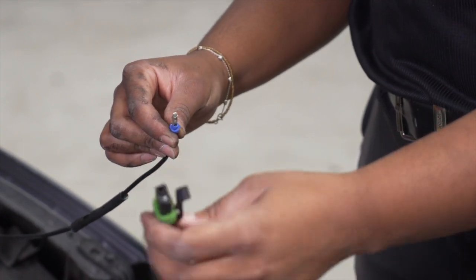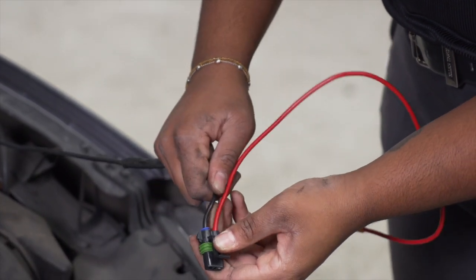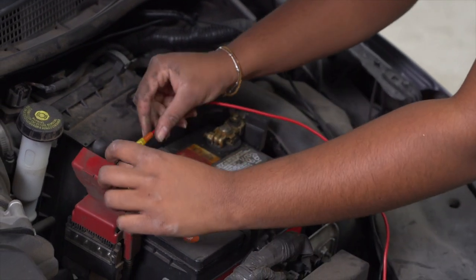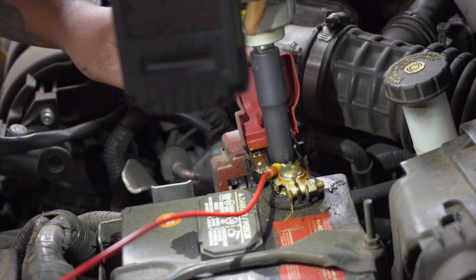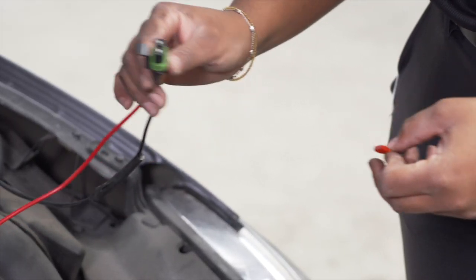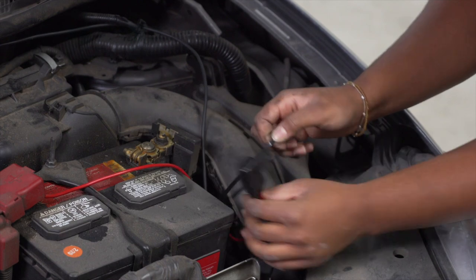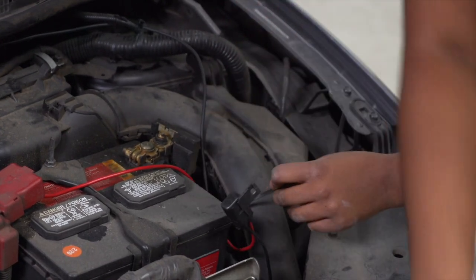Now we're going to connect our fuse holder to our power cord. We're going to remove our nut on the positive post using a 12mm socket. Then we're going to take our ring terminal on the red wire and attach it to our positive post, tightening the bolt back down. Now we're going to attach our provided 10 amp fuse to the fuse holder. To clean up our wires, we're just going to attach the black and red wire to this harness right here.